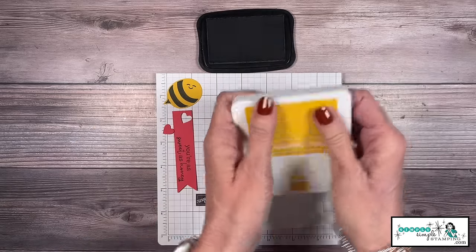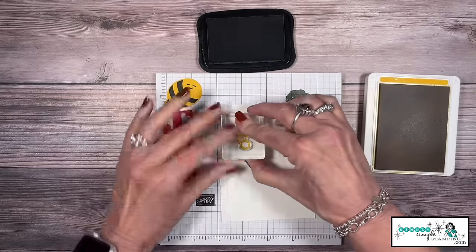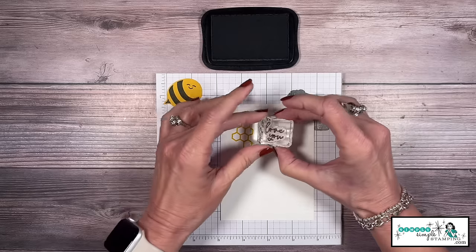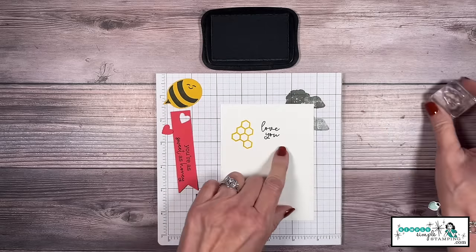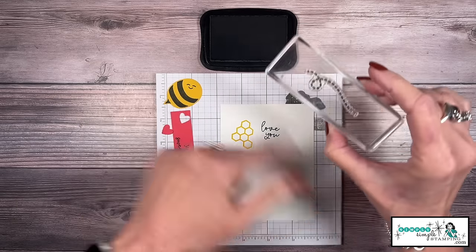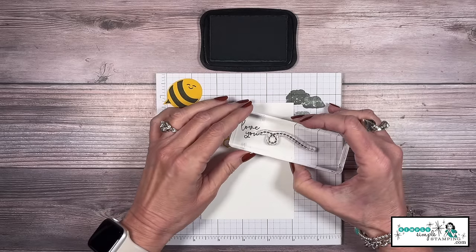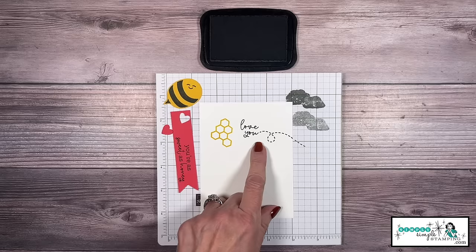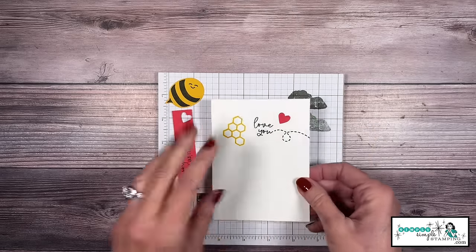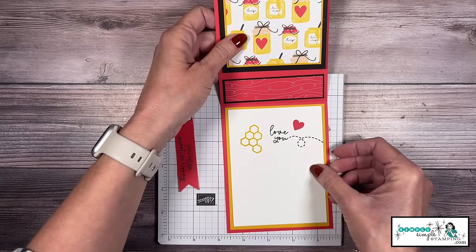For the inside of my card, I'm going to bring in a little Crushed Curry and the honeycomb stamp. We'll stamp that over here on the left side. I'm going to say, 'Love you' — that's why I think this card would be great for the grandkids. And now that little buzzy thing — I can see right where I'm stamping — I'm going to take it right off the word 'you.' A little dot of adhesive, I'll put my heart there, and let's add this to the inside of our card.